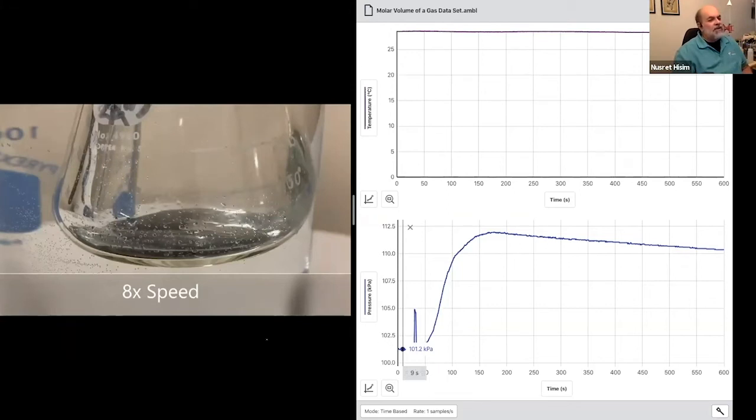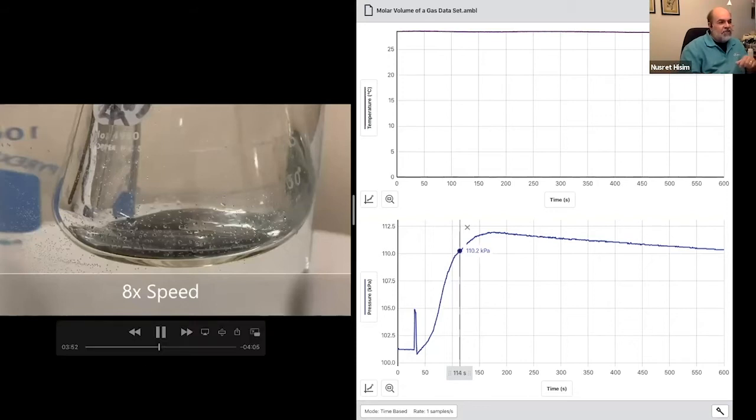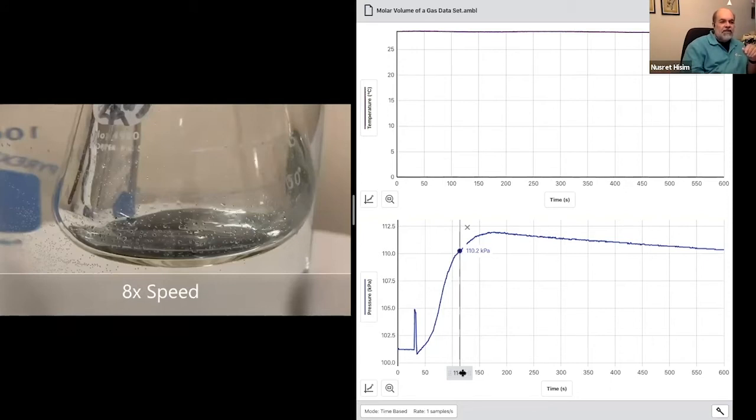One side note: Jack Randall, who wrote the lab manual, and I have talked about this — there is a way to do this without a syringe. If you're curious about how to eliminate this pressure bump and do this without a syringe, send me an email at chemistry@vernier.com. I don't want to go into it now because this is the procedure in the handout, but it is possible. What's happening now is the magnesium is reacting with the HCl, so pressure is increasing as the hydrogen gas goes into the flask.